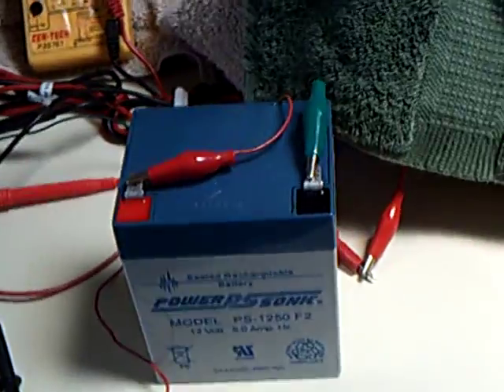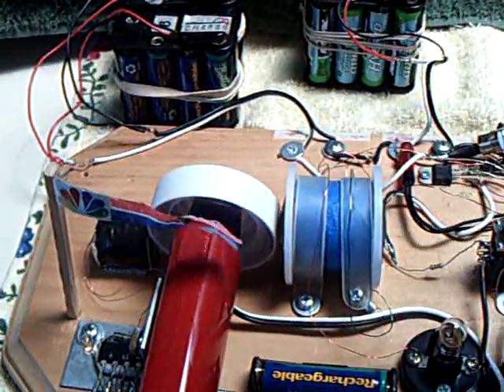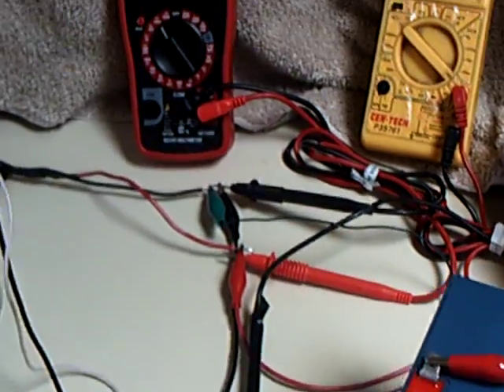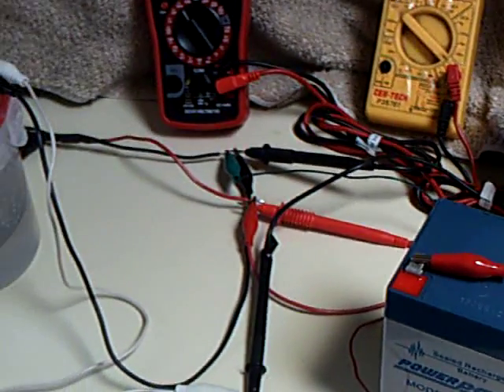However, earlier today I was using the battery on both sides of the Bedini, back and forth, charging and then using energy into the cell. And it did seem to work quite well using that little rheostat. Anyway, that was the experiment this morning — to see how this went straight into the electrolyzer, bypassing the Bedini.